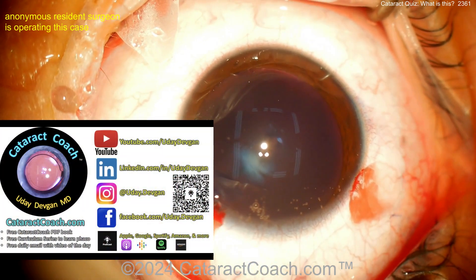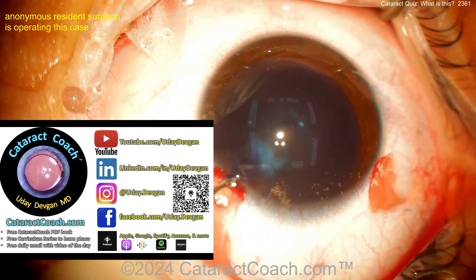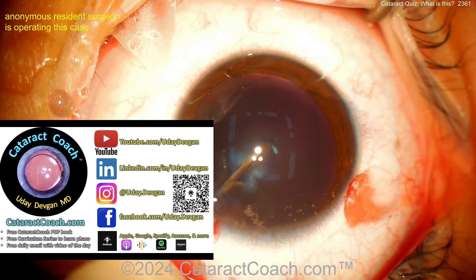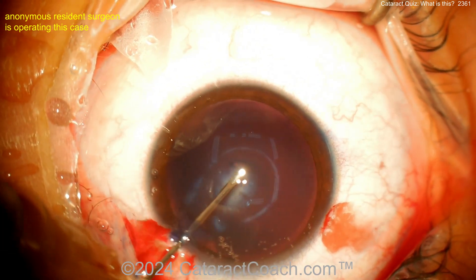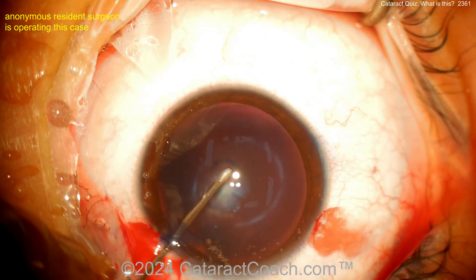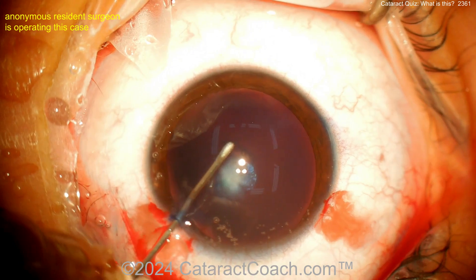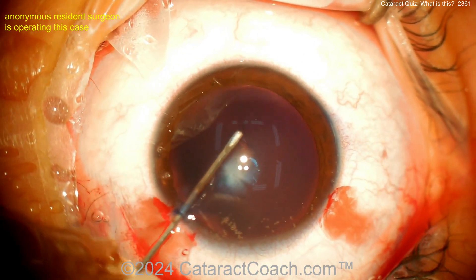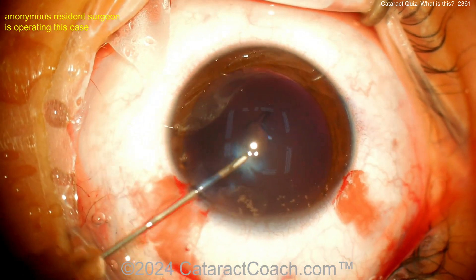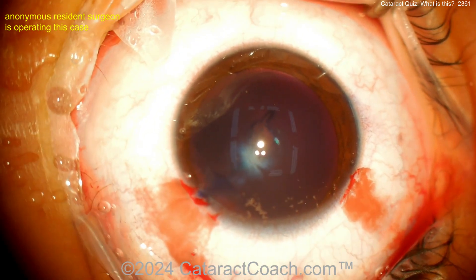As we complete the case we'll see more. Let me tell you about cataractcoach.com — it's a teaching website with so much great free material. If you're a resident, go get the free book available for download. There's a curriculum series, the top podcast in ophthalmology, and so much more than just YouTube videos. The onus is on you to check it out and make yourself a better surgeon.